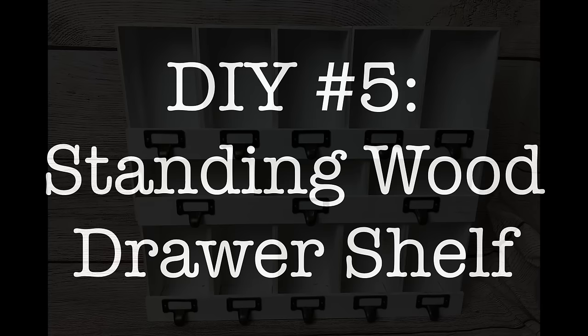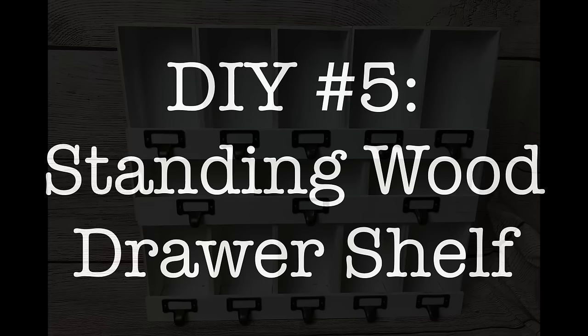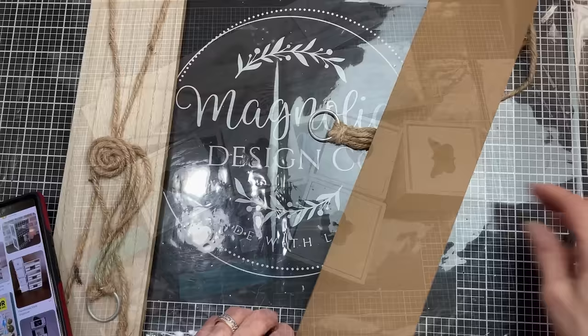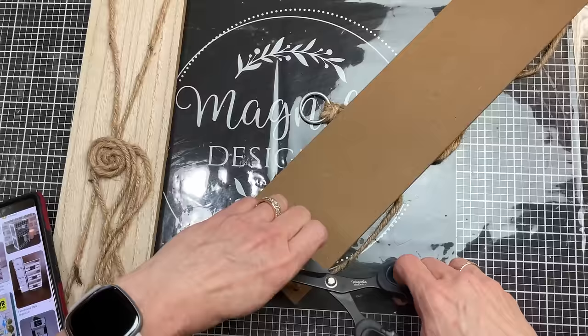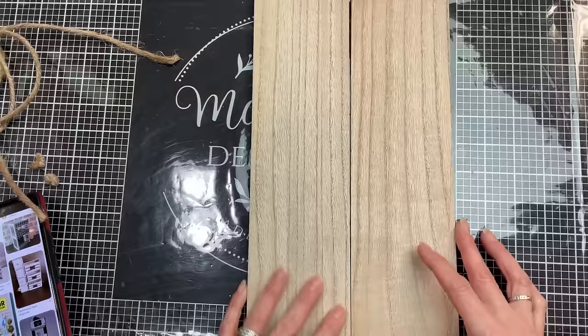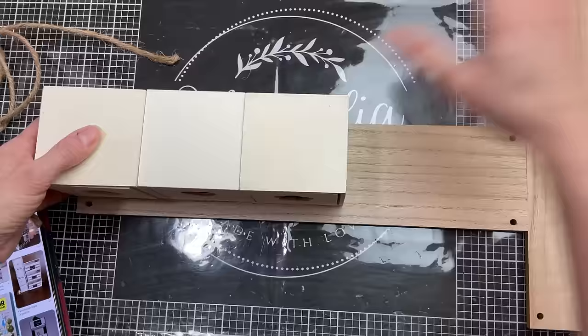DIY number five — this standing wood drawer shelf — is my other brand new design for this video. I'm going to use five wood drawers and two hanging wall shelves from Dollar Tree, as well as a few wood items from Hobby Lobby. The first thing I'm going to do is cut the knots so I can remove the twine and the metal hoops from these hanging shelves. I can see that five of these drawers side by side is going to be pretty much the exact length of one of these shelves.